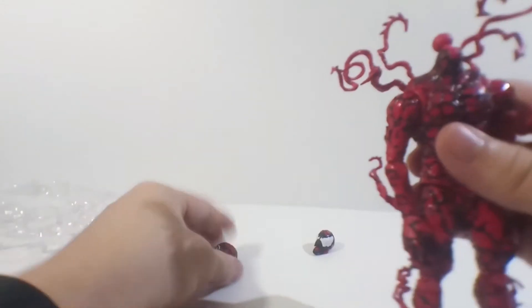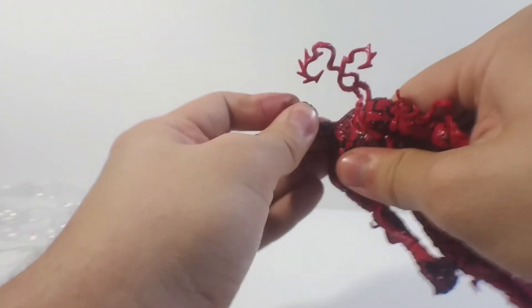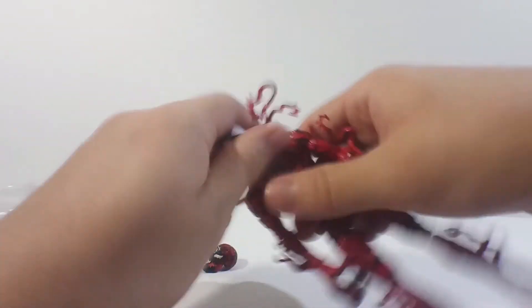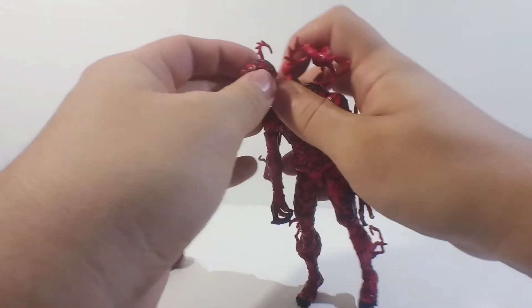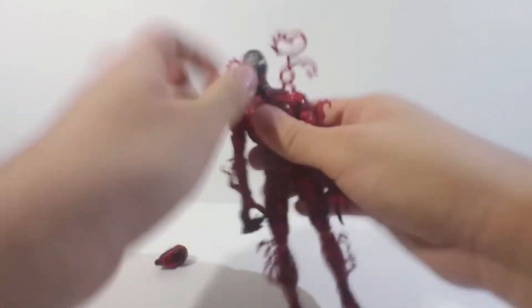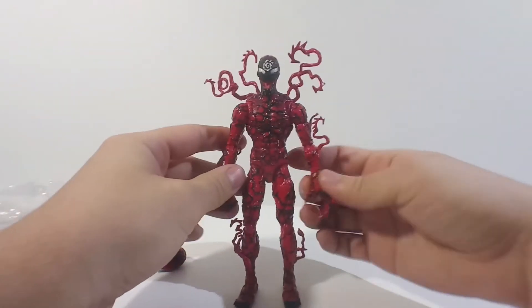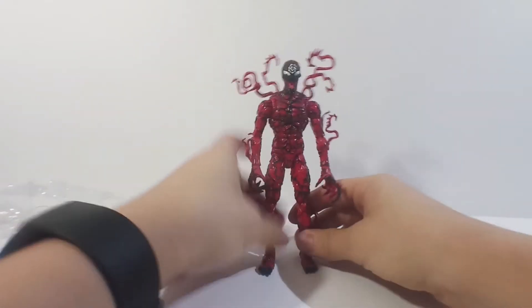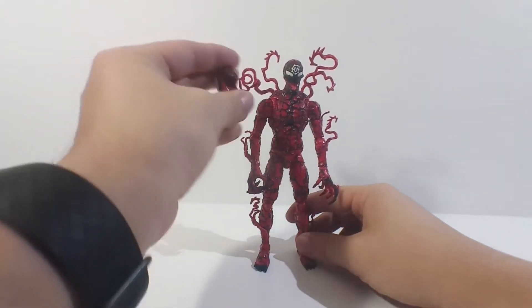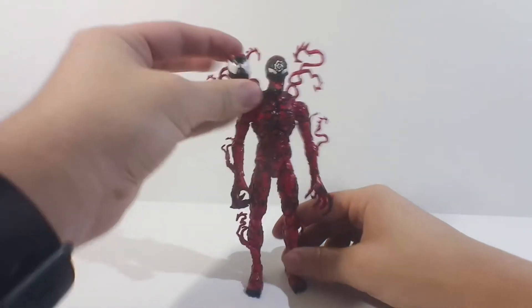I'm always afraid of taking the head off in case I break the peg. Let's pop this bad boy on — there we go. Oh yeah, that looks cool too. But I think for this figure I'm going to keep the alternate head sculpt on it. I think this alternate head sculpt looks a lot better. It goes with the body pretty good. The other one — I do like that head sculpt too, but to me, this one fits the figure more.